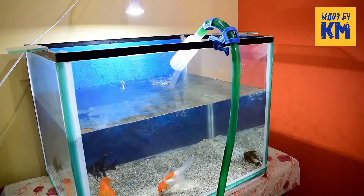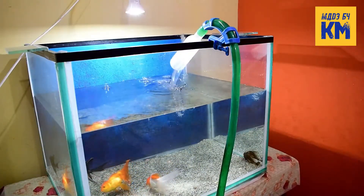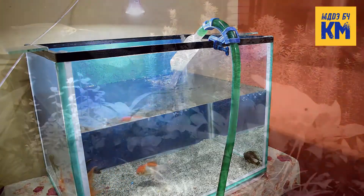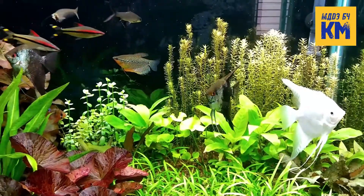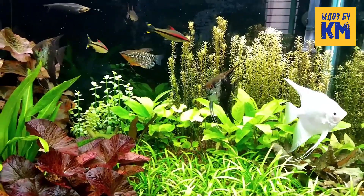Many people use tap water in their aquariums. In most places, the local tap water is very hard and contains a lot of dissolved minerals. This type of water is not suitable for plants, fish and shrimps that thrive in soft and acidic waters.